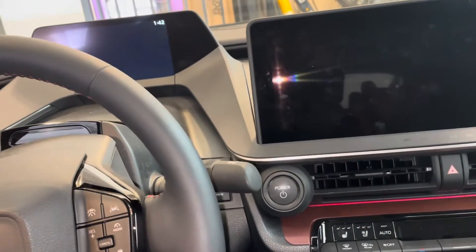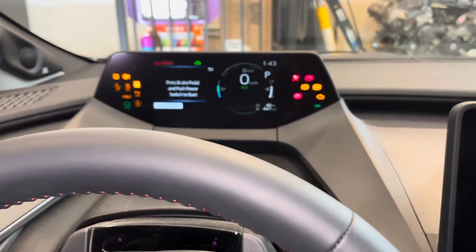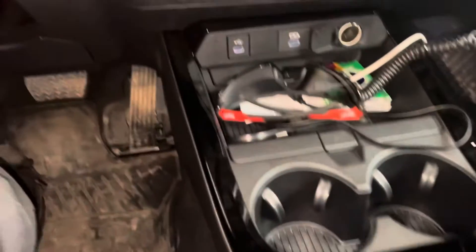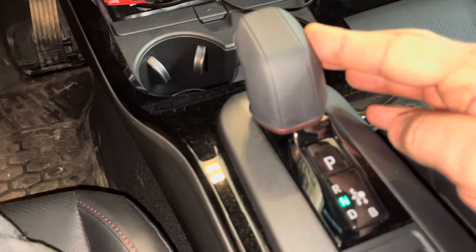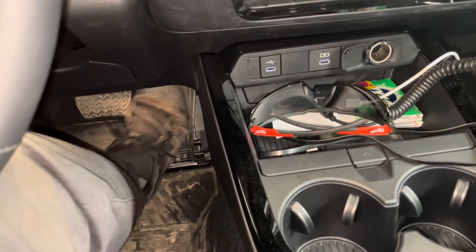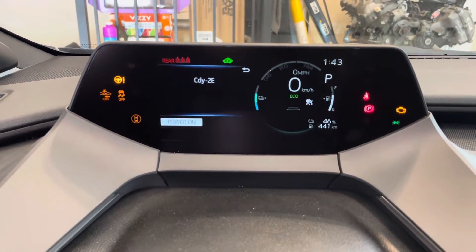First, turn the power on without touching the gas pedal or brake pedal — press the button twice. Now you have ignition on. With the vehicle in park, press the gas pedal twice. Now hit the brakes and move it over to the left to shift it into neutral. Press the pedal twice again, then press the park button to put it in park, and press the gas pedal twice again. You will now see CDY2E come up on the dash. Press the brakes and press the power button.